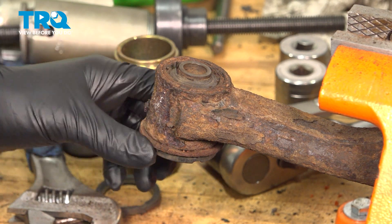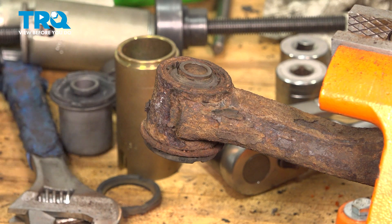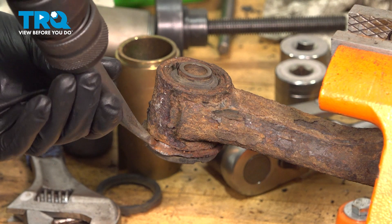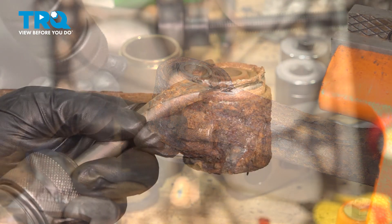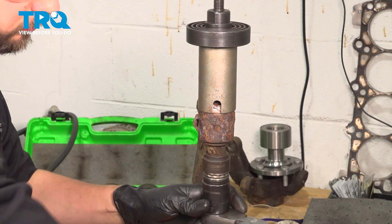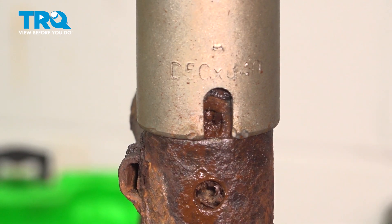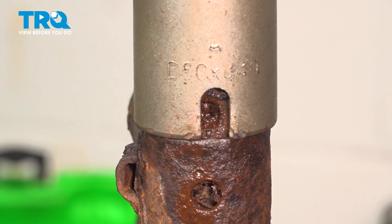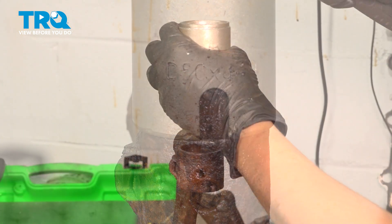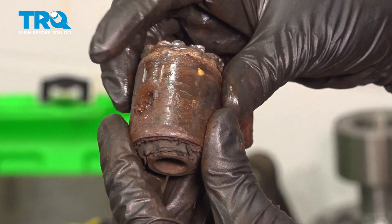Now let's do the same to the other side — peen this over, get the press set up, press it out, press the new one in, and then we'll install it in the vehicle. And there's the other side bushing done.